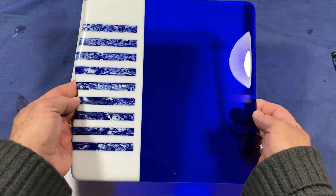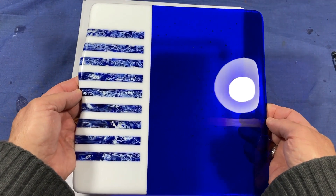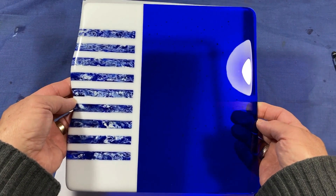There we go — it's all nicely polished. I've got rid of that little bit of hazing; it looks good. Now I'll just get it onto the mold and into the kiln.